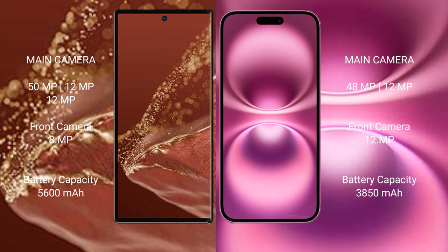Huawei Mate XT Ultimate has a 5600mAh battery with 66W fast charging support. iPhone 16 Plus has a 3850mAh battery with 25W fast charging support.